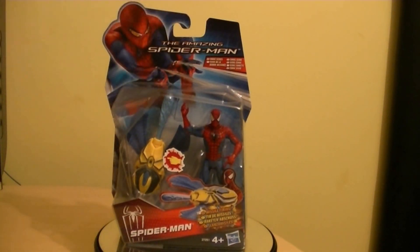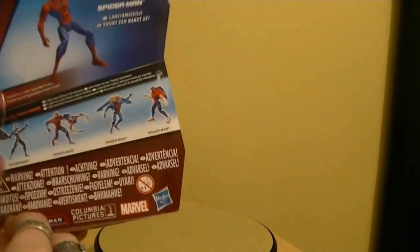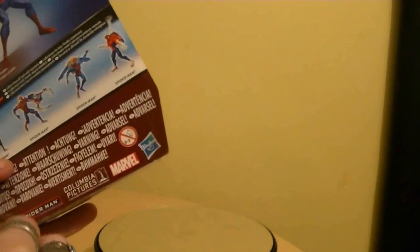Let's actually get this figure opened up and out of the packaging and get a closer look at it. I haven't done a review in a long time to do with Marvel figures, so it's been a while.